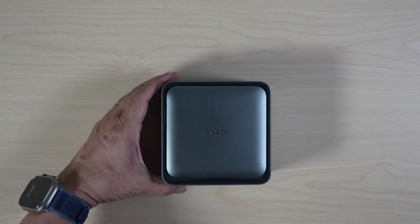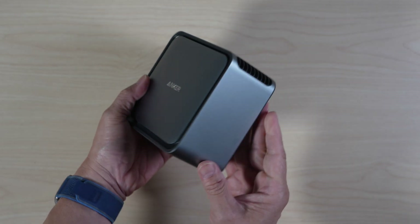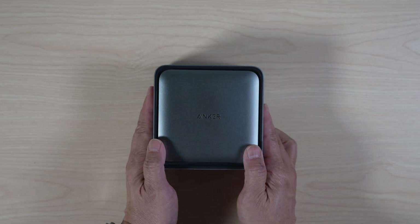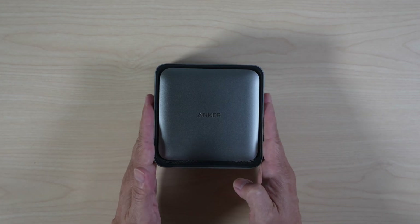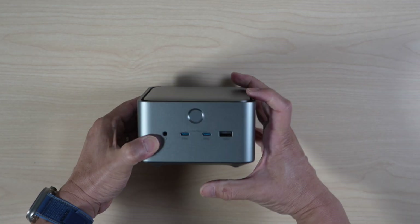The docking station is well built in this cool aluminum cube that looks like a Mac mini or a mini Mac Studio. It's compact at about 5.2 inches by 5.2 inches and 3.4 inches tall.